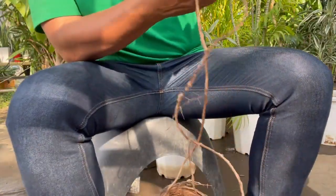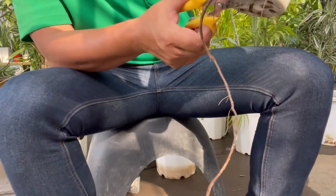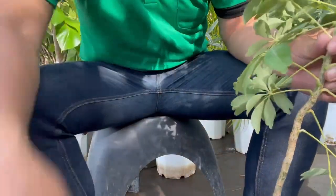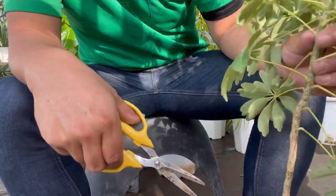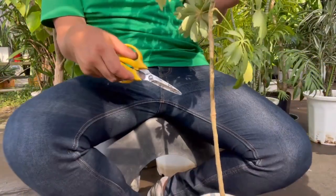But no worries, we will fix it up. First, let's trim the roots outside the pot, and we'll give it a new home with fresh soil. The tall stem without lower leaves needs a trim too.